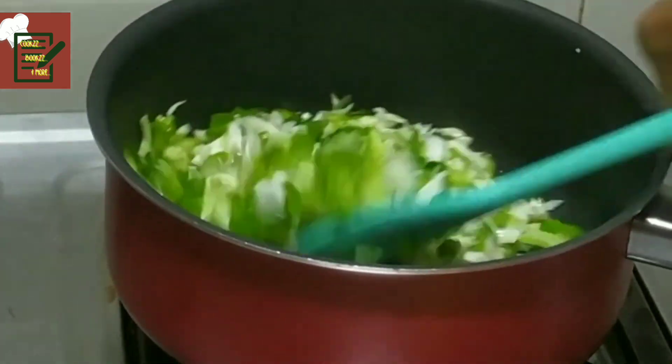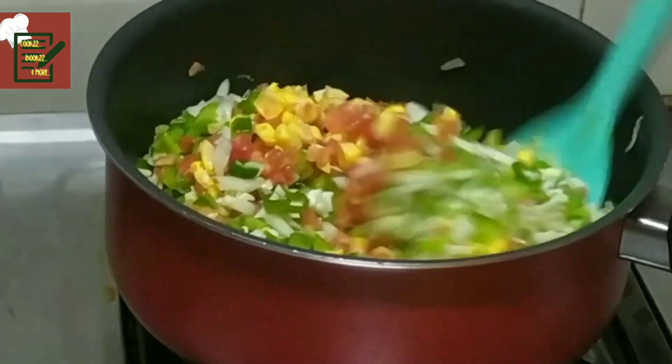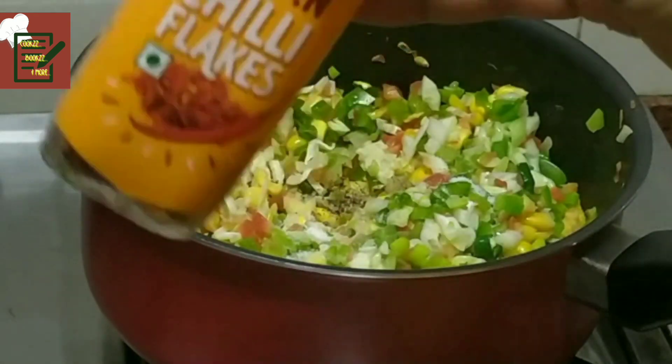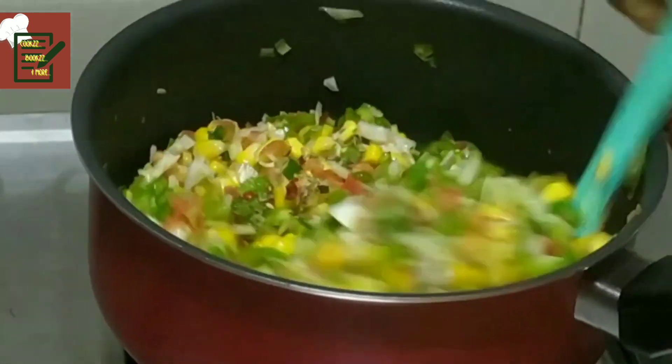Just saute the vegetables — they don't need to cook completely. Add the chili flakes and the oregano. This sandwich can be had as a starter for picnics and get-togethers, and it's very quick to make.